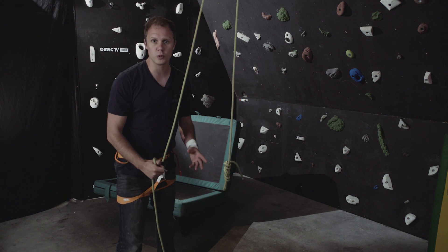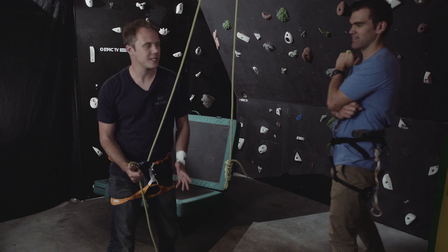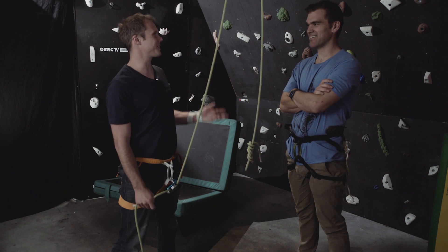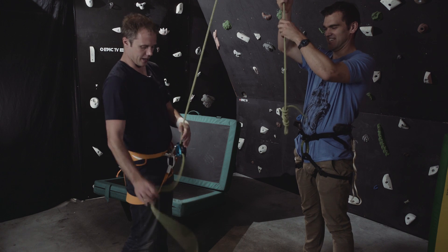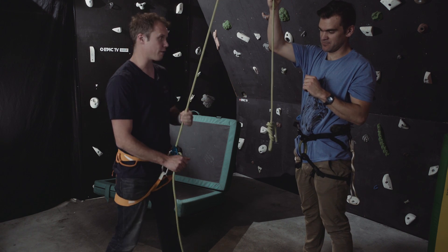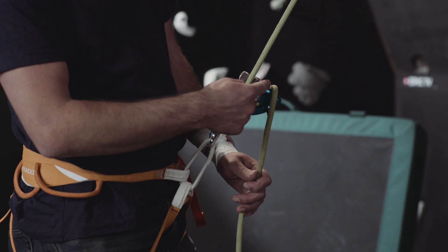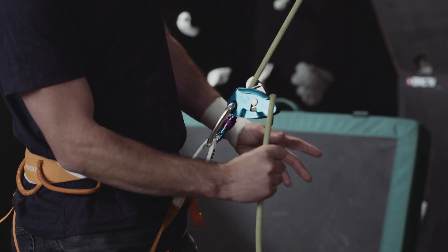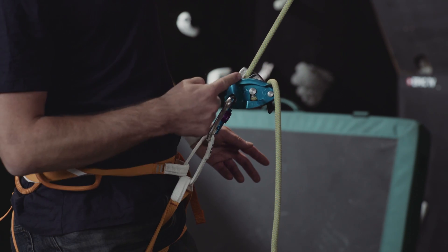To show you what happens when a climber falls, Hugo — normally cameraman extraordinaire — is going to be my help today as the climber. Using proper belay technique, we're going to imagine the climber has fallen off, so if you could just pull down on the rope. When he pulls down — simulating a fall — the device locks up. Now if I was to take my hand off the brake rope, which you should never ever do, you can see the climber is still held.